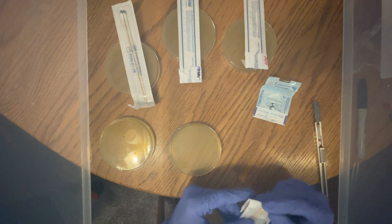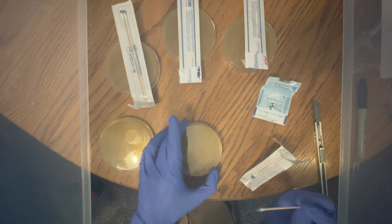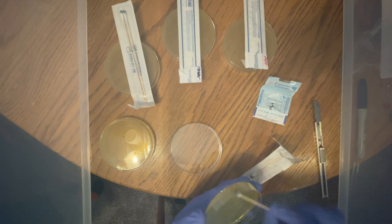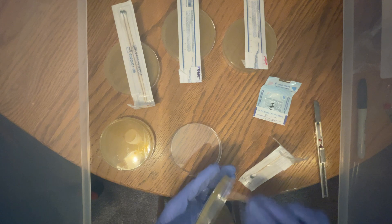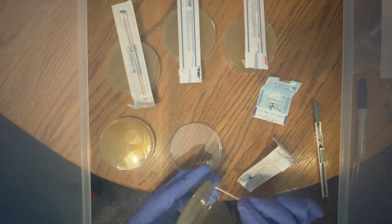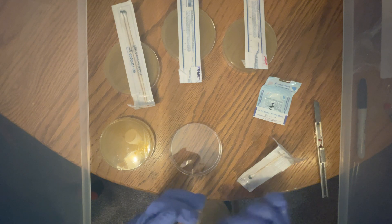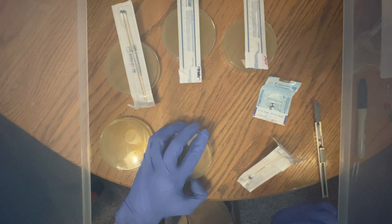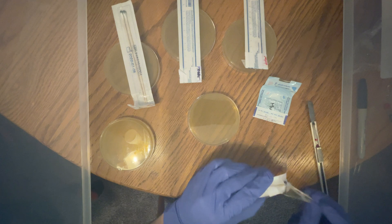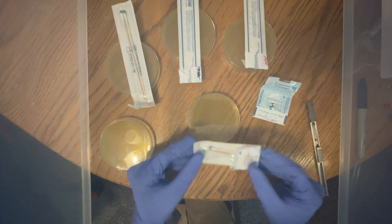One last time — take the swab and snake it back and forth, up and down, while rotating the plate all the way around. You want to get as much coverage on that plate as possible to maximize your chance of germination. When done, place the plate back upside down, throw the swab back in and close it up, and place it on top where it belongs.